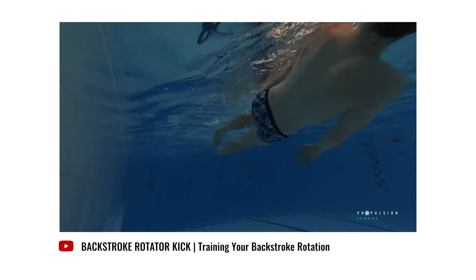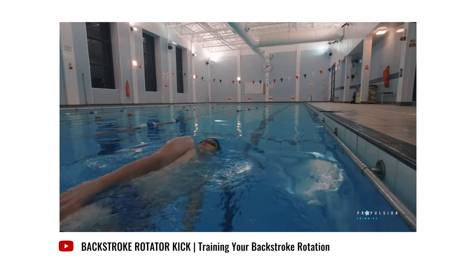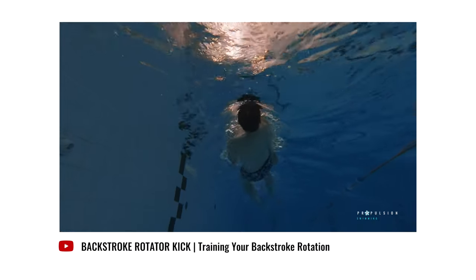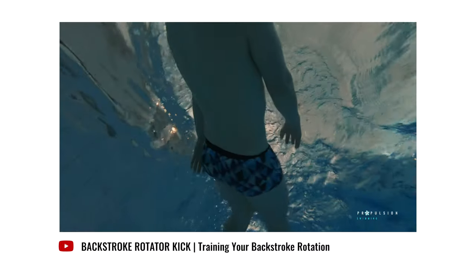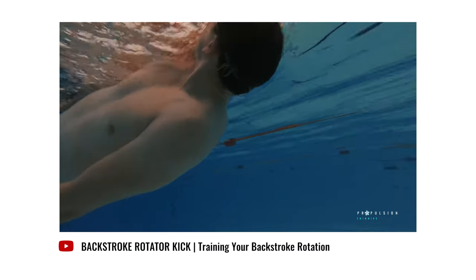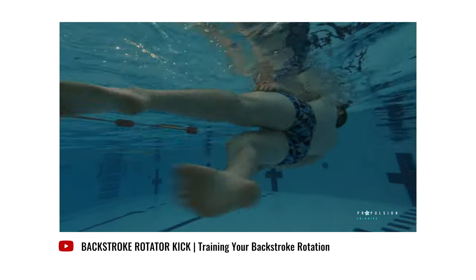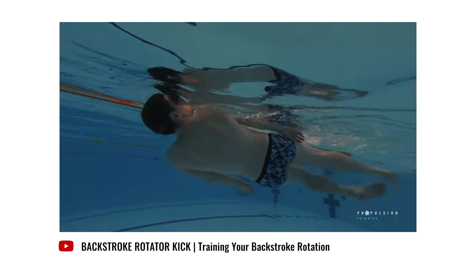To do it, all you have to do is lie on your back keeping both arms by your side and maintain a straight head position whilst rotating your body side to side, trying to bring your shoulders and hips out of the water. You should rotate at a steady rate so it isn't rushed and your body can get used to being in the right position before you rotate back onto the other side. Rotator kick does require a strong six-beat leg kick and a fair amount of core stability to remain balanced in the water.